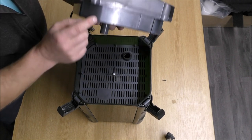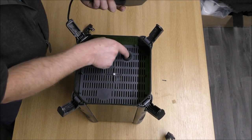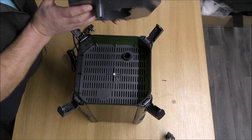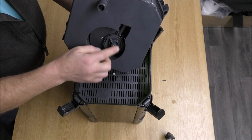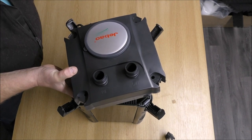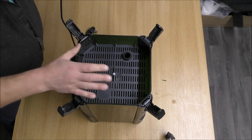Water comes in through here, down all the way to the bottom of the filter, rises back up through our trays and then gets sucked out by the pump and returned to the tank. That's how 90% of canister filters work.